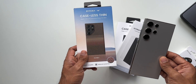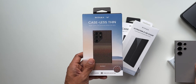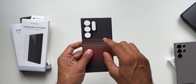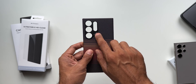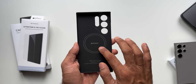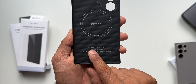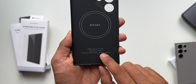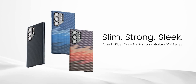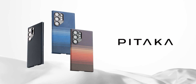The first case is the Pitaka MagEasy 4 case for the Samsung Galaxy S24 Ultra. This feels very very thin. We've got the Pitaka branding on the camera module protector, and inside there's a circle with Pitaka branding again — that's the MagSafe-compatible area. It says MagEasy Case 4.0, and this color is called Sunset. There's also a black variant and a Moonrise option.